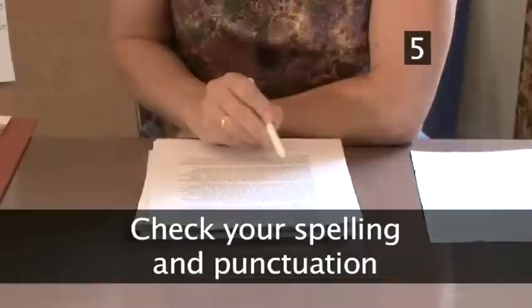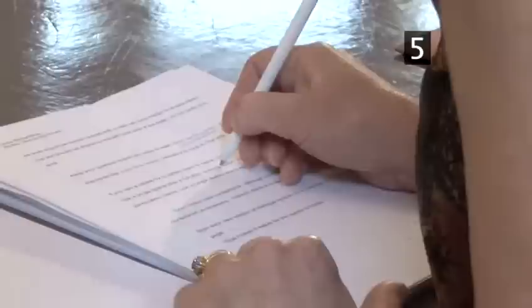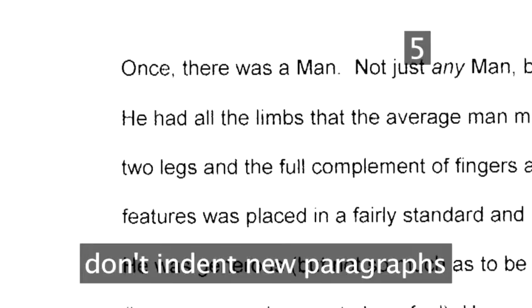Step 5: Check your spelling and punctuation. A badly spelled or poorly punctuated piece of work creates a terrible impression, so make sure you keep your punctuation and spelling consistent and accurate. If you use a capital for a certain noun or name, make sure you always do so. Use a single space after a full stop, comma, colon, semicolon, and other punctuation marks.